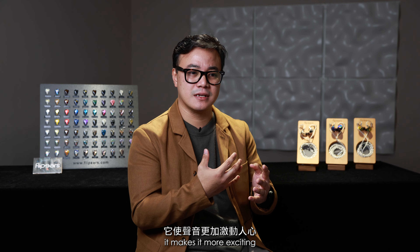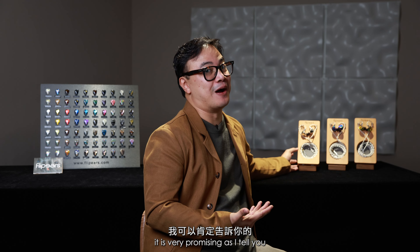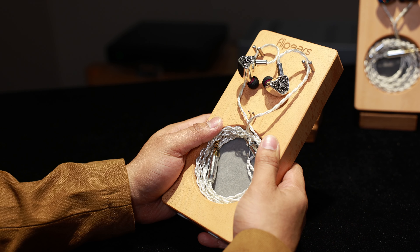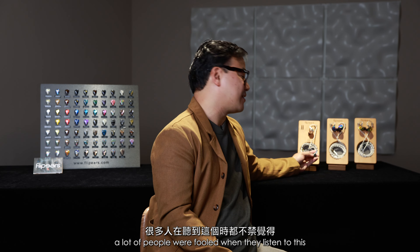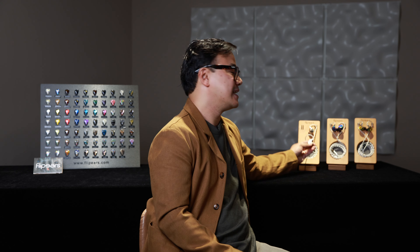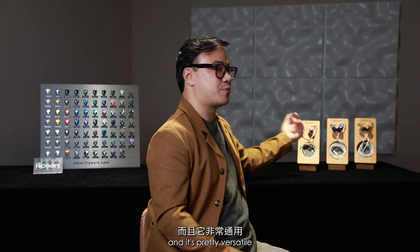It makes the sound more exciting and faster because of the reflection of sound within the silver material. The lows, although it's all BA, are pretty deceiving — it sounds dynamic and a lot of people were fooled when they listened to it. This is the best bass we have ever done with balanced armatures, and it's pretty versatile.